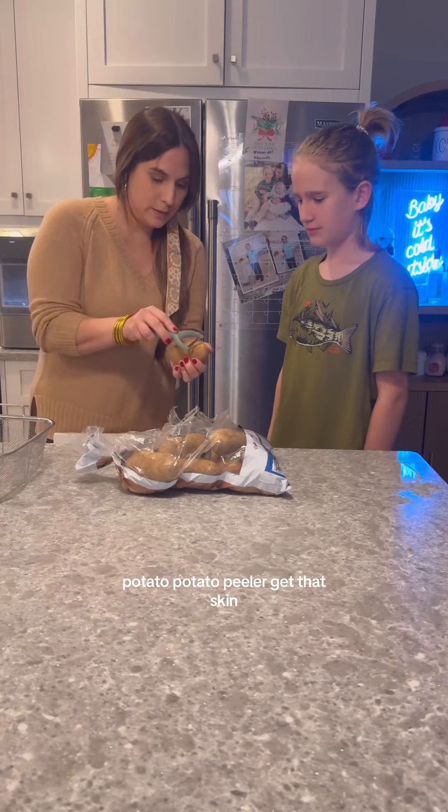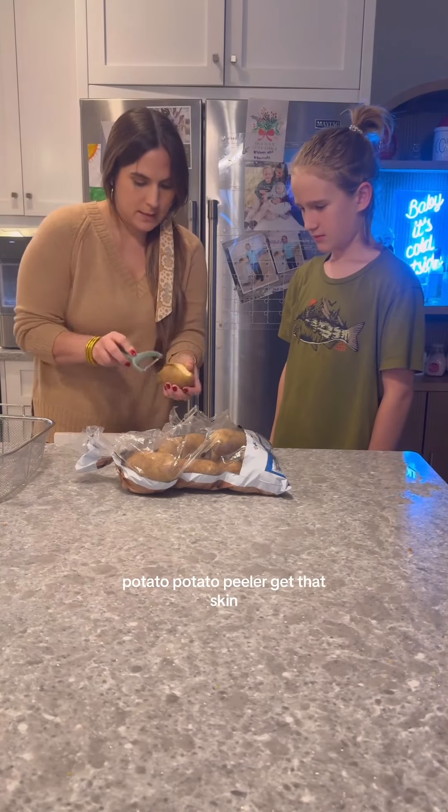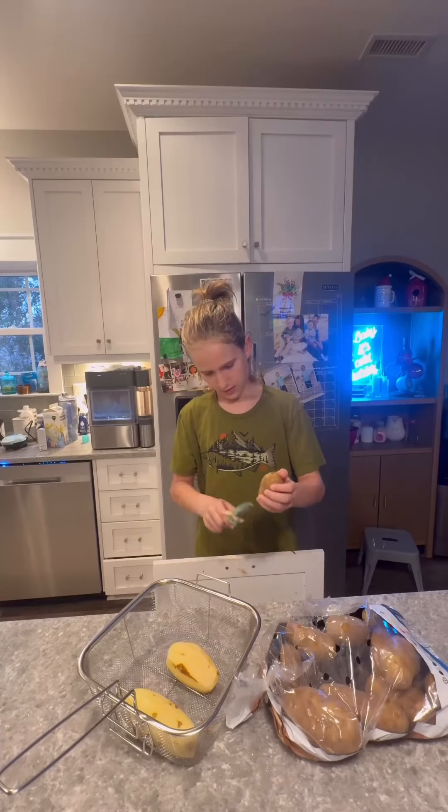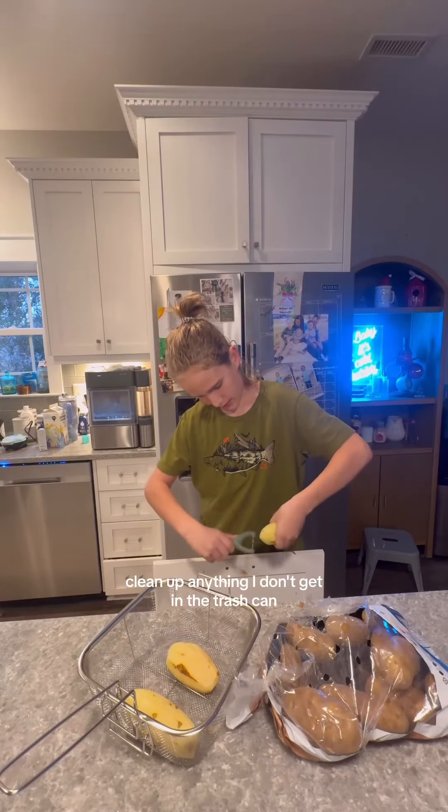Potato — take a potato peeler, get that skin. I'll clean up anything I don't get in the trash can.